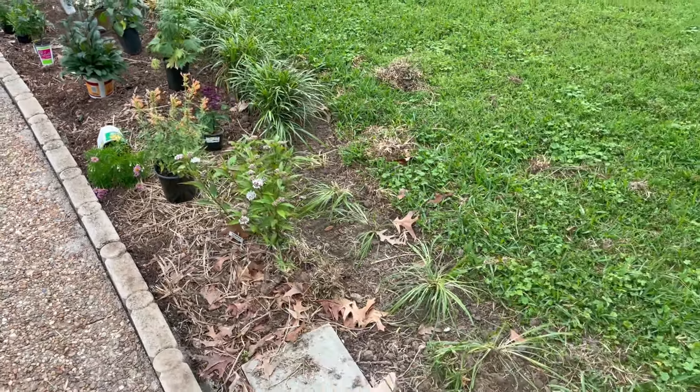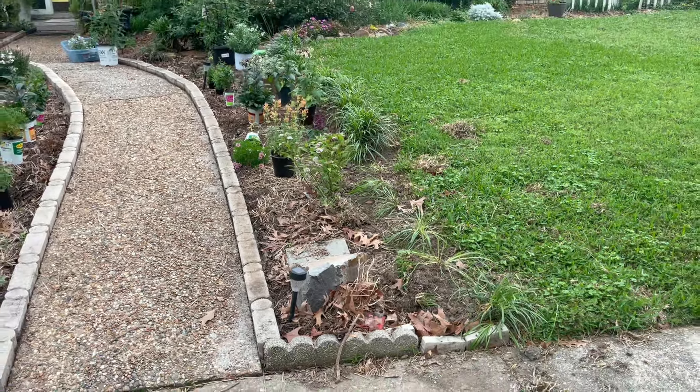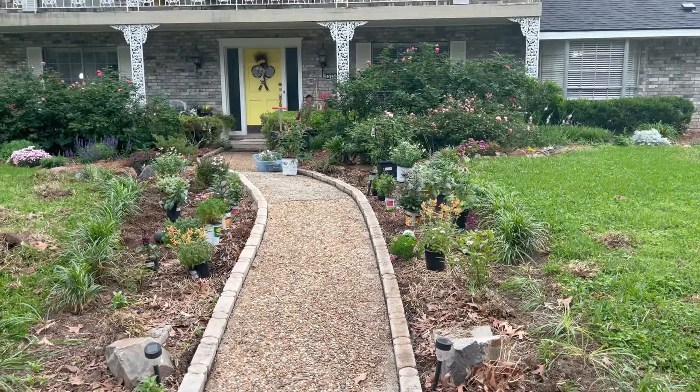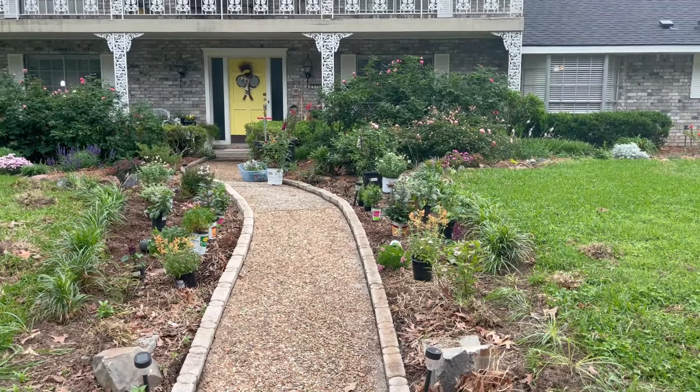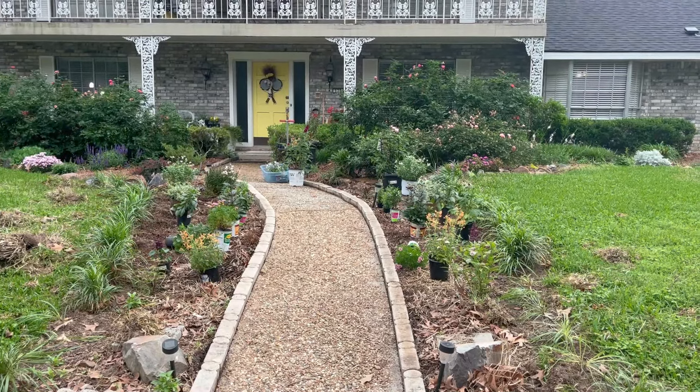It's kind of the focal point of the front yard. For people that walk or drive by, they like this area. I think they like all the areas in the summer, once we've planted everything and it all starts to bloom.